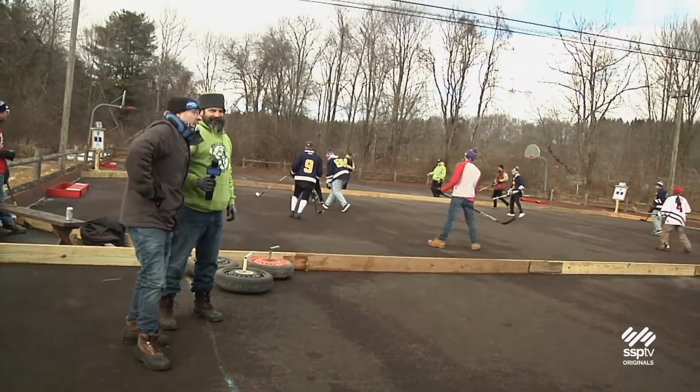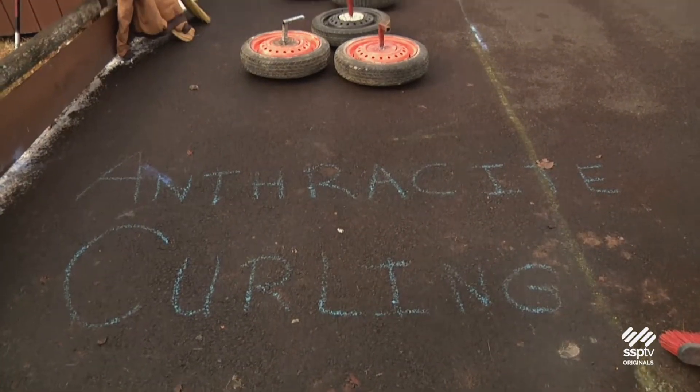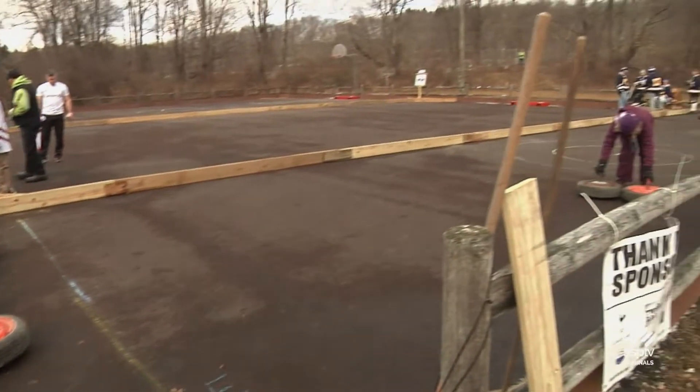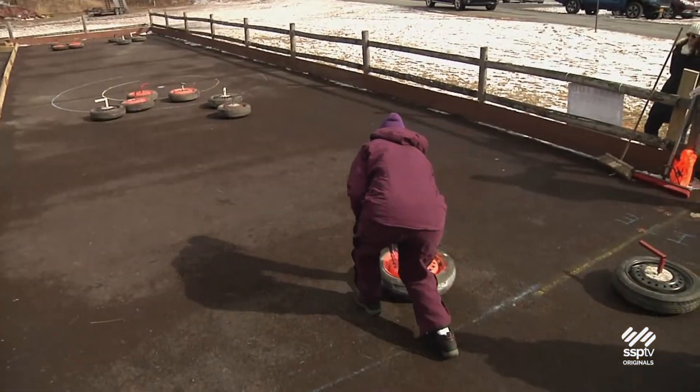I'm in terrible shape. I'm going to blame it on the three layers of pants. When plans A and B fail, Matthew Lyons, co-founder of the Anthracite Curling Club, says his group is ready with plan Q: street curling.